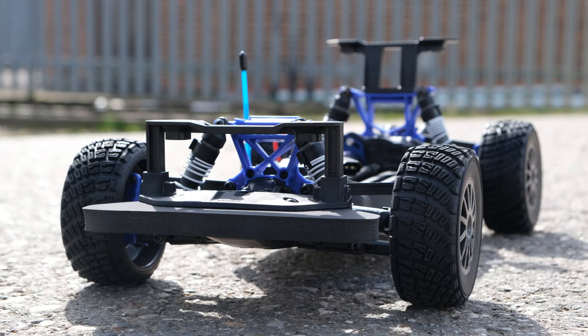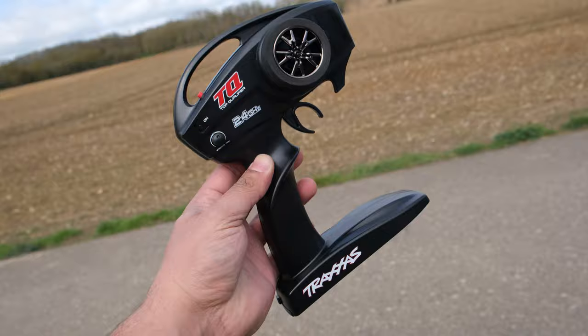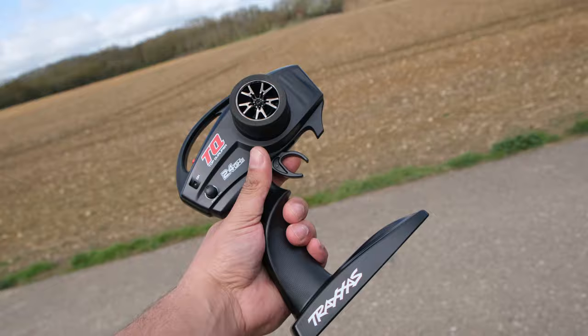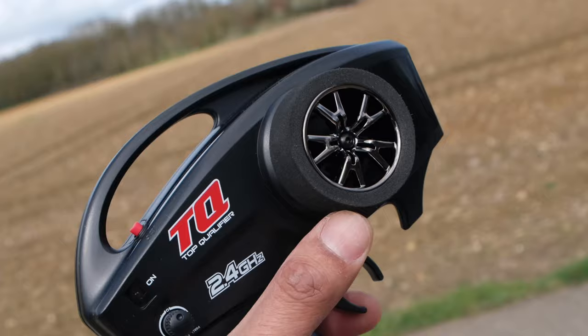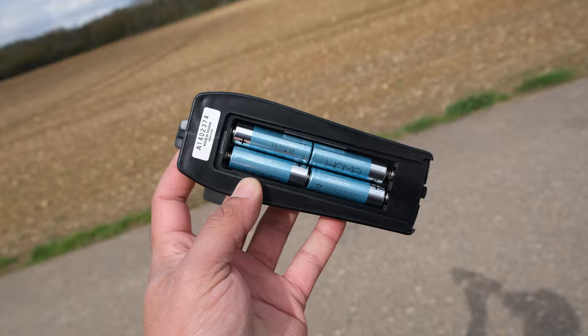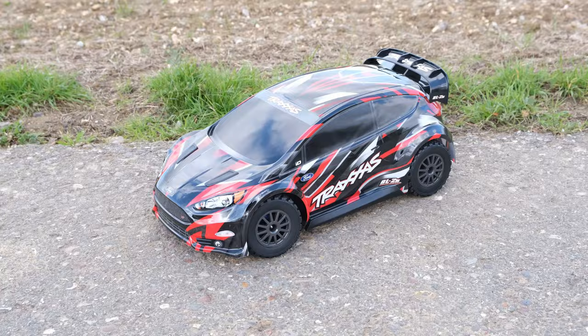The electronics on this are completely waterproof, including the servo — we'll see how the servo performs later, though I have a feeling it might be a bit slow. You don't get a huge amount in the box; you'll need to provide your own battery and charger. The transmitter is the TQ radio system, which has been around for years. It has a foam grip on the wheel and steering trim adjustment, and requires four AA batteries.